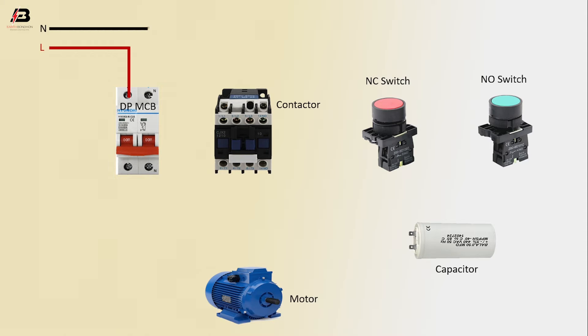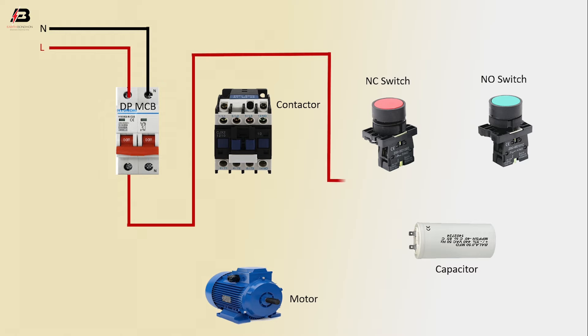Neutral connection input to DP MCB. Phase connection from DP MCB to connect NC switch. Phase connection to contactor. Neutral connection from DP MCB to connect contactor.